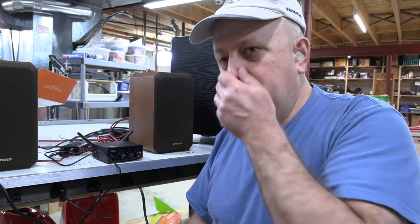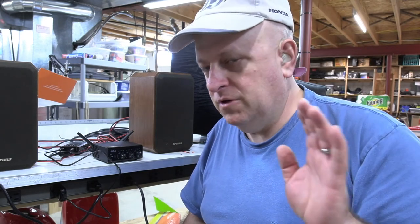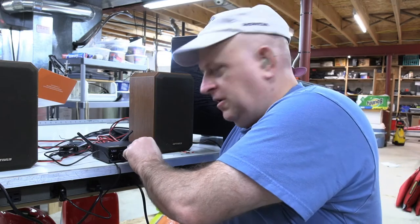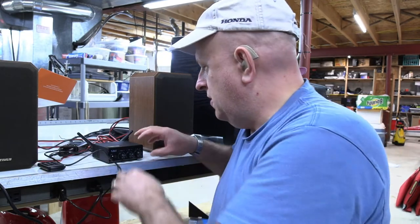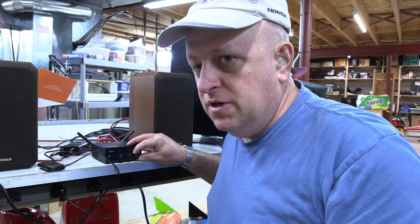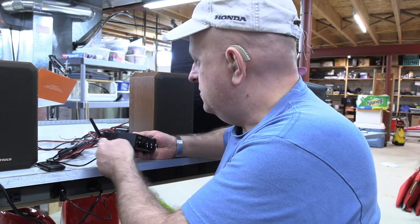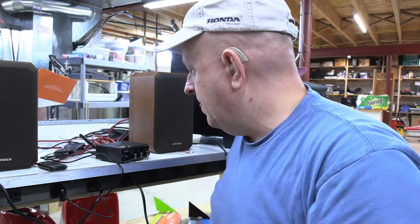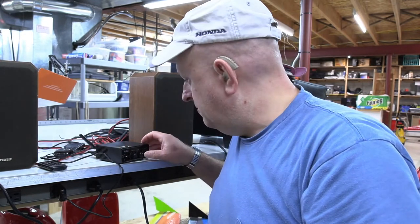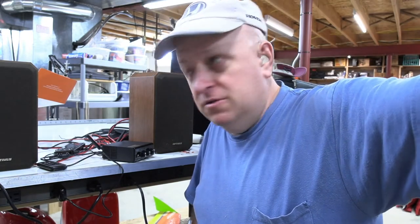I have to tell you — I've been listening to this thing for about an hour and I am duly impressed. The speakers I was originally going to test with are completely blown, so I moved on to some bass reflex speakers here in the shop. On the side of the unit there are some vents for airflow. It doesn't even get warm — I wouldn't even call it warm after running it pretty loud.